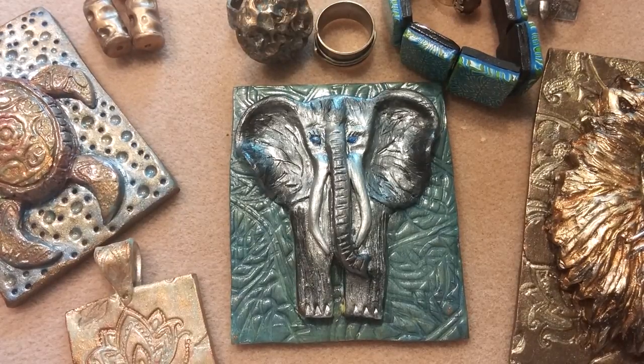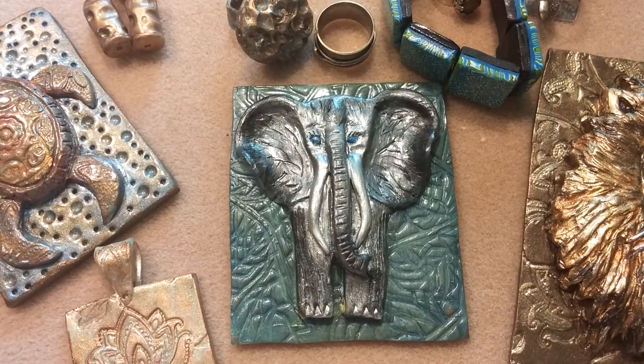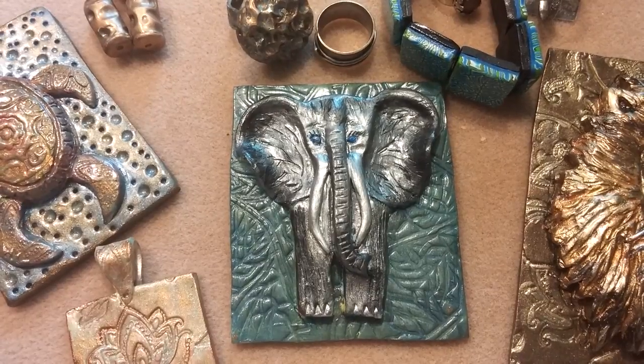Hello everyone, this is Jennifer Biederman from Jennifer Biederman Jewelry. You must be wondering what I have planned today. What I have planned is just to introduce you to a new channel I'm starting. It's going to be called Biederman Art Studio, because this channel you're watching right now, Jennifer Biederman Jewelry, is all about jewelry. Let me explain exactly what all this is.